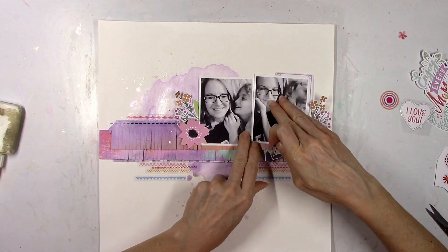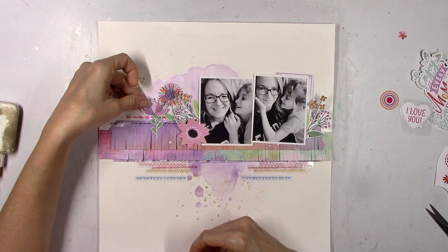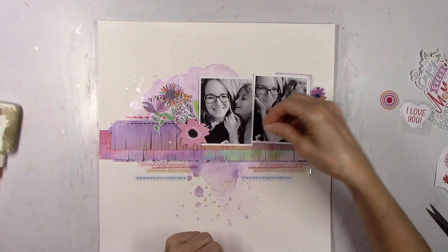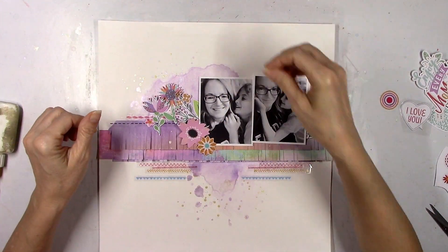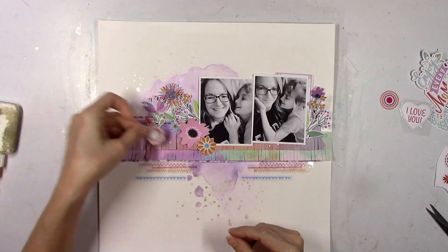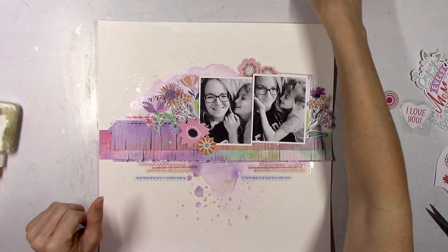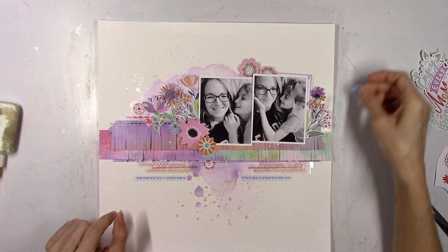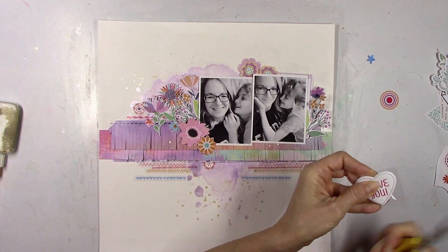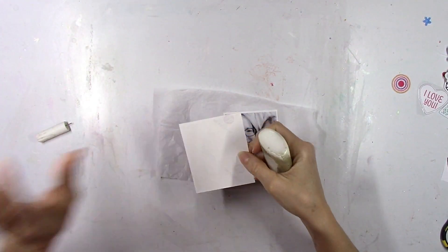I'm going to slowly but surely try to figure out where to put all of these flowers. I want them all to show but I also want to create a cluster and layer them around on both sides of the pictures. I think I'm going to wind up layering some to the left corner of the left photo where the pink and yellow flowers are right now, and then kind of trickle them down into the bottom half of the page. I'm not sure where my title is going to go, so I'll hold off on that for the moment. I also want to use that I Love You Puffy Heart, not sure where though.